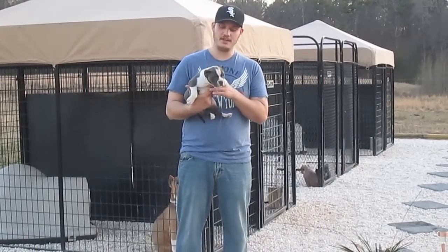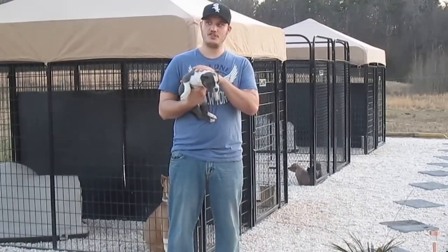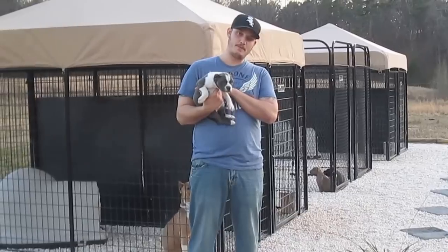Hello everyone, this is Alex from Carolina Elite Bullies. This is a shout out to the people who have purchased bully puppies from us.